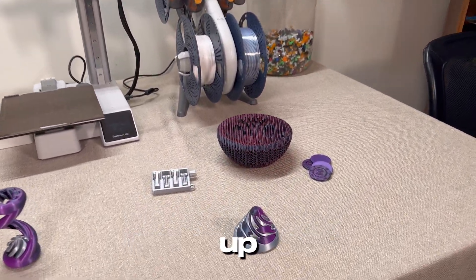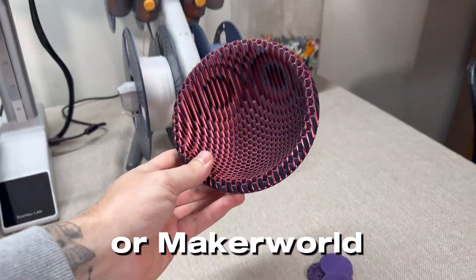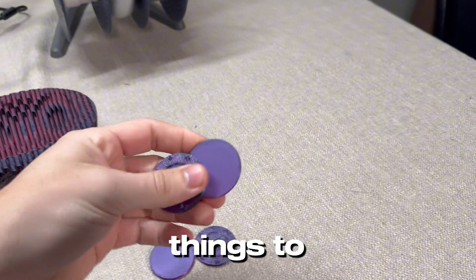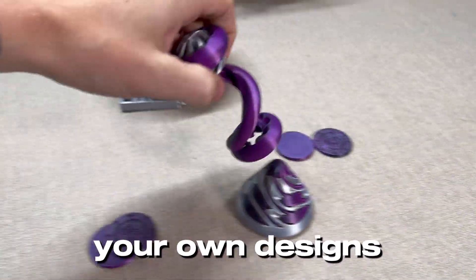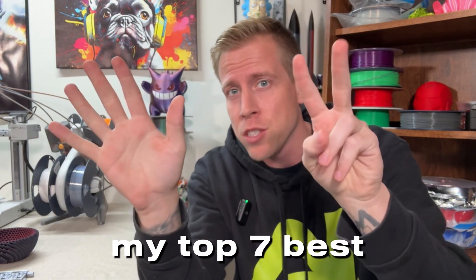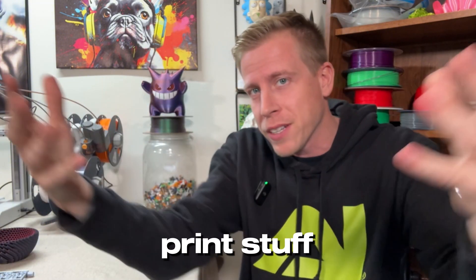So you've got your 3D printer set up and you've been printing models from websites like Thingiverse, Maker World, or Printables, which is awesome, but you're ready to take things to the next level and create your own designs. That's why in this video I'm sharing my top seven best 3D print software programs to use to create your own 3D print stuff.